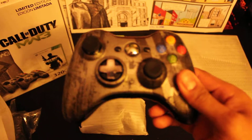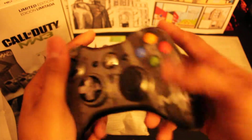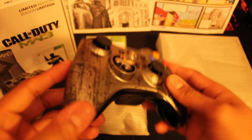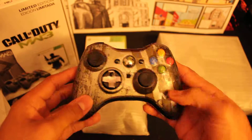Oh snap! Straight dopeness. This one feels a little bit different compared to the Halo — feels way lighter for some reason. Kind of a cool vibe to it. Yeah, definitely straight dopeness.